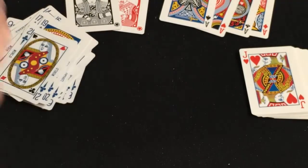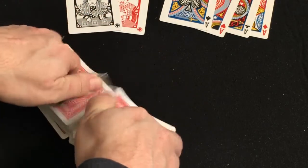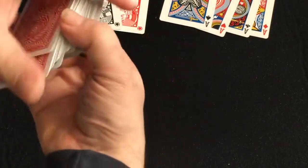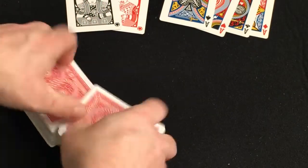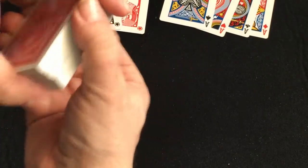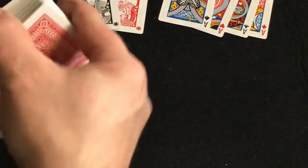Like I said, it's printed by Shuffles Ink and it's a pretty decent quality in my experience. I haven't played with it too much unfortunately, but they shuffle nice, they spread nice, and they fan decently.